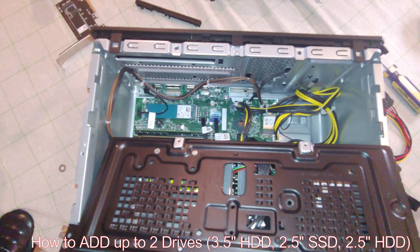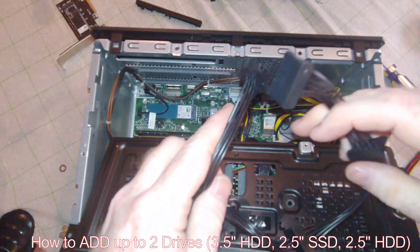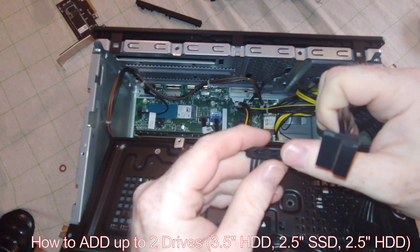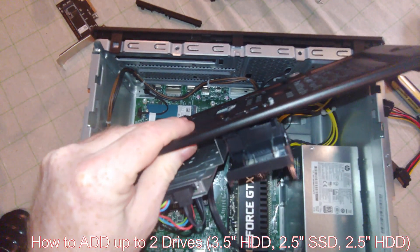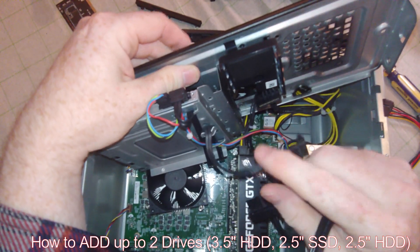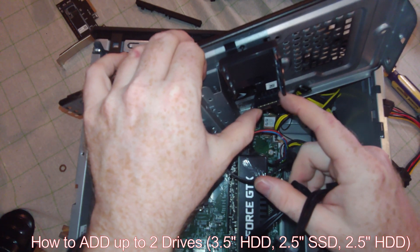So just so you can see what I'm talking about — this is a cable by StarTech. You would basically plug this into the existing power. Flipping this over, this would actually plug into your SATA power right there. What that allows you to do is basically have up to four drives.